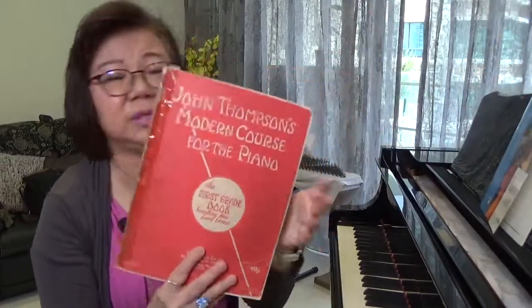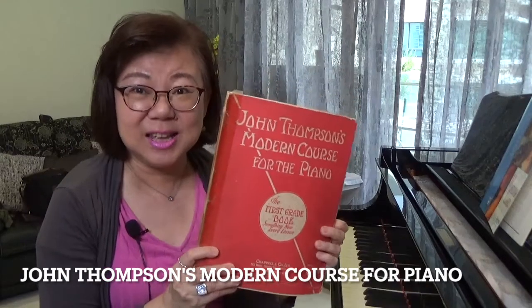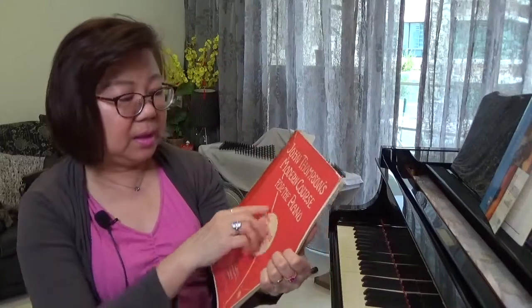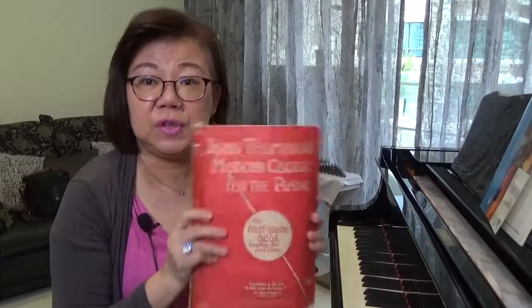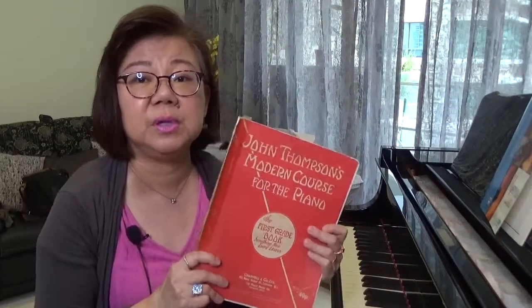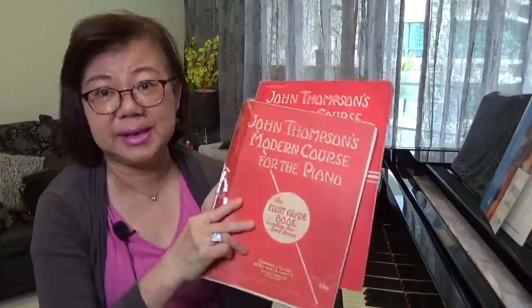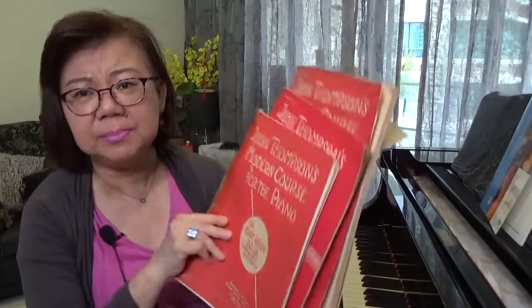Another book that has been in the market for a long time is the John Thomson Modern Course for Piano. I still love the pieces in here because they are tuneful and they inspire students to learn. It also moves the student up to the skill level required for that grade. For example, by the time the student finishes the first grade book, they should be very comfortable with the knowledge needed for grade one. I have with me the first book, the second book, and the third book. It's been around since the 50s and 60s.